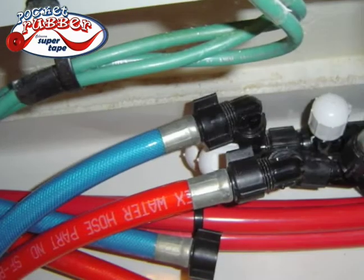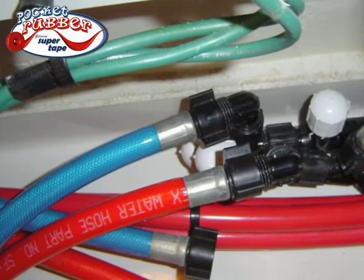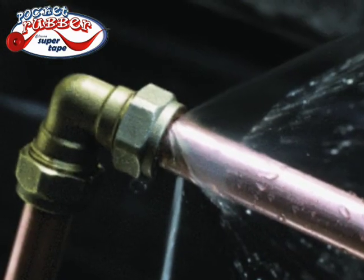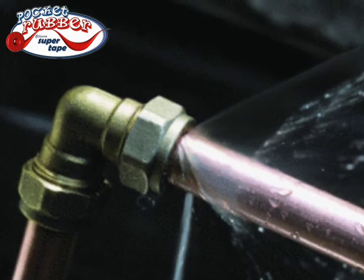Hydraulic lines are a snap — Pocket Rubber is engineered to make repairs up to 700 PSI. Look at this pipe. Don't call a plumber to fix that leak. Wrap it and seal it in seconds.